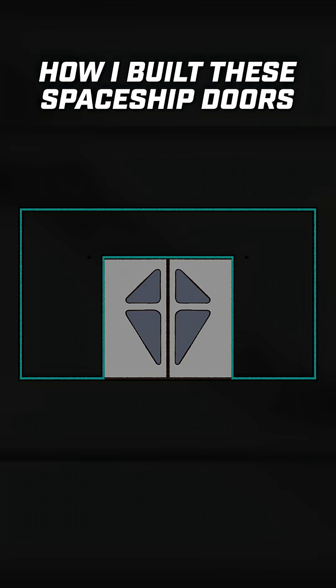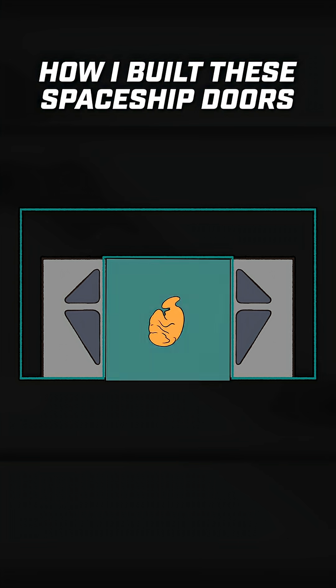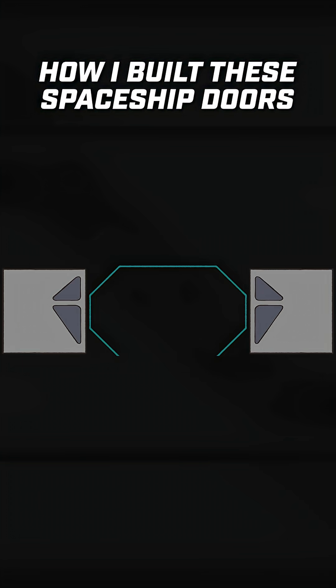A standard double sliding door, like the ones in grocery stores, have two 3-foot wide doors that fit into a 6-foot wide opening. When fully open, the entire square entrance is available to walk through. Now with the octagonal hole, doors need to be 2 feet wider to open and expose the entire opening, which leaves parts of the walls that you can trip on and hit your head. And that's not even the biggest problem.